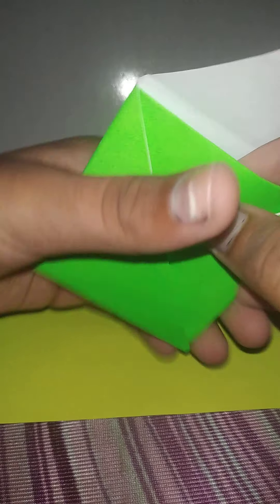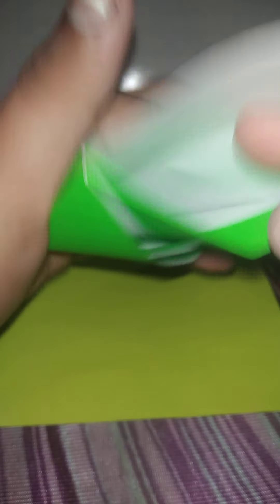I'm going to teach you very slowly, so just watch properly. First, keep it like this — this white thing should not be visible on the front. It should be something like this.